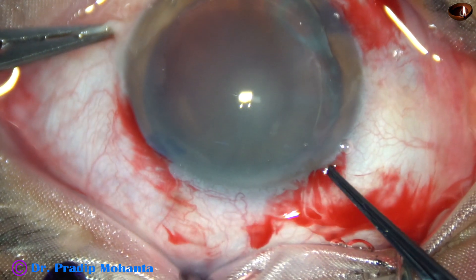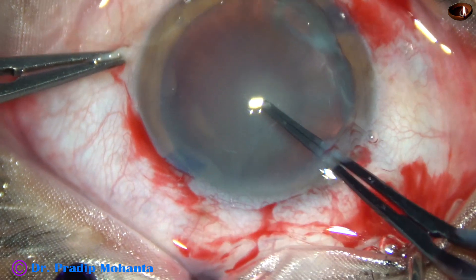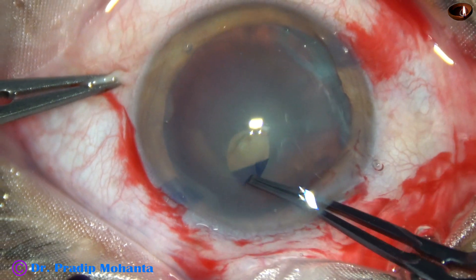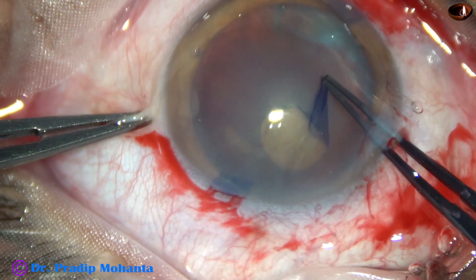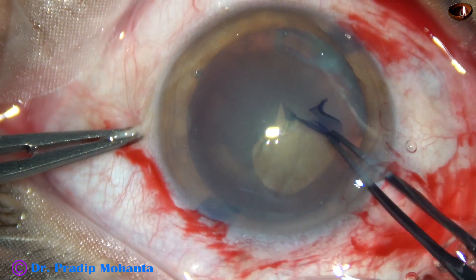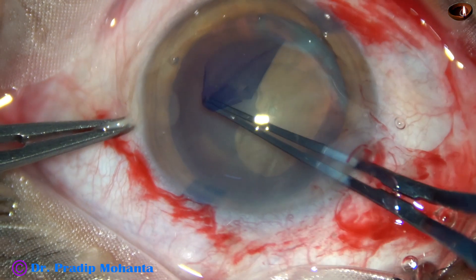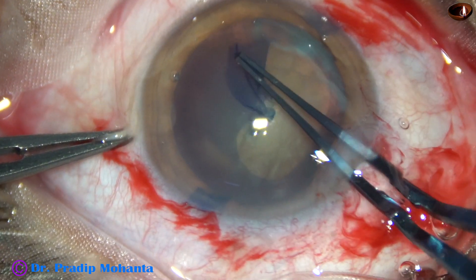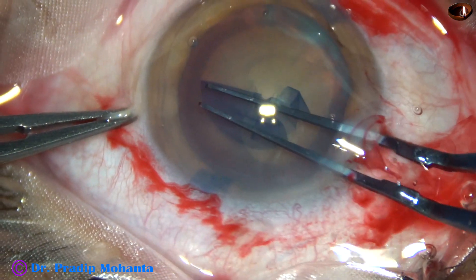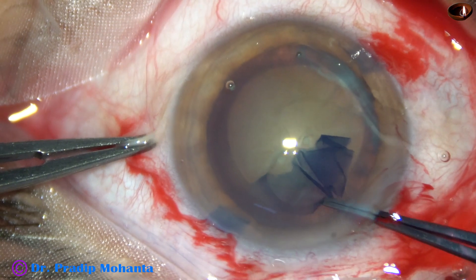And now, capsulorhexis with utrata forceps. A capsular tag is raised, and this capsular tag is guided anticlockwise, remaining at a certain distance away from the margin of the dilated pupil. And thus, a fairly round, adequately sized capsulorhexis is obtained.